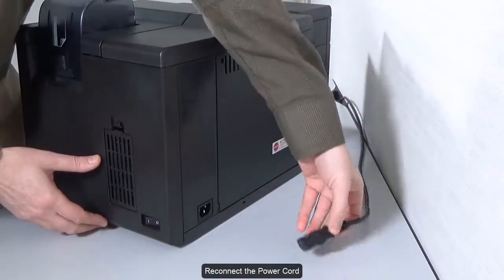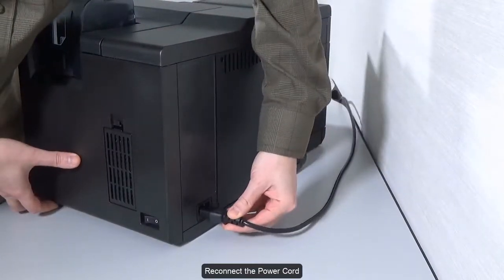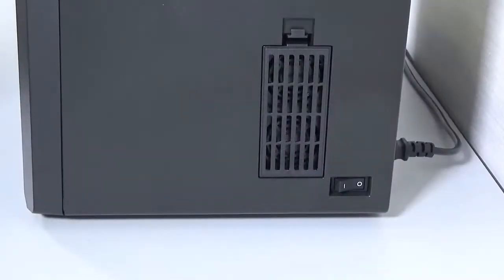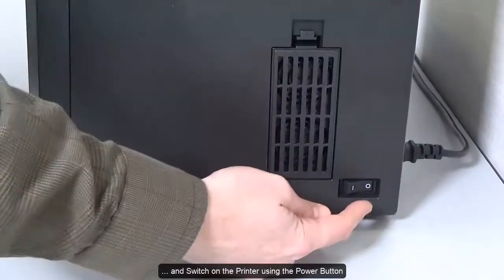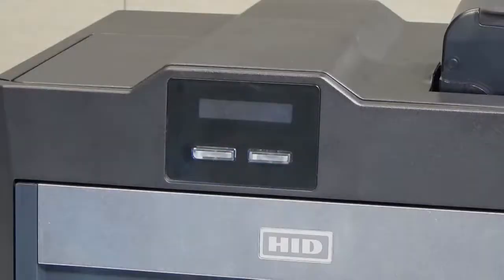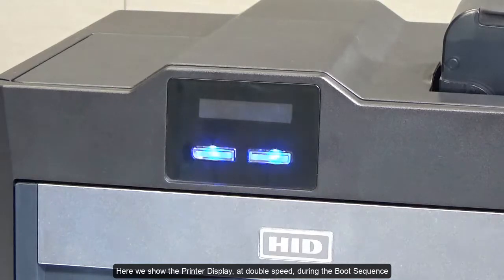Replace the power cord and switch on the printer using the power button. Here we show the printer display at double speed during the boot sequence.